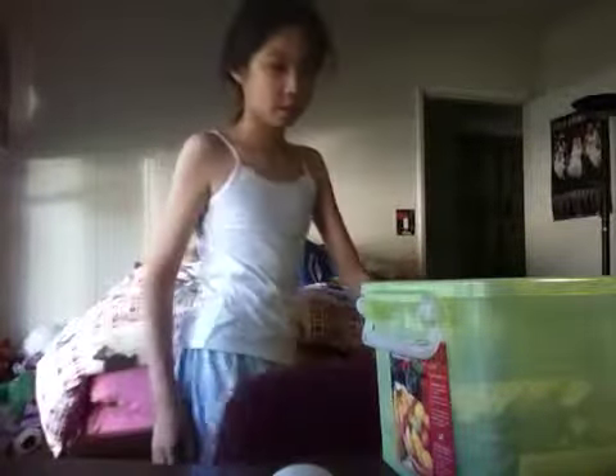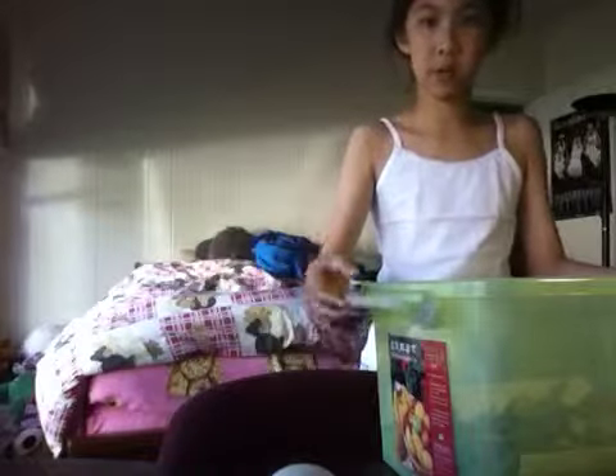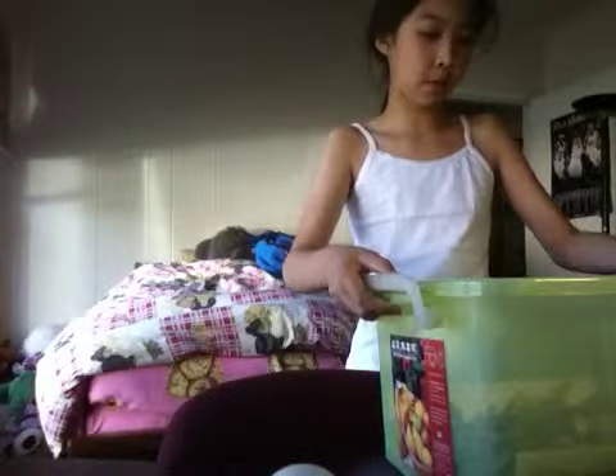I'm going to go get the hide and see if it's a good hide. I put it in a plastic green bin and it has wheels so you can roll it around instead of carrying it if it's too heavy. Let me go get the hide.